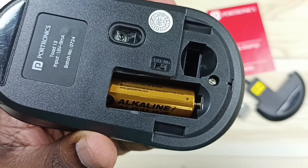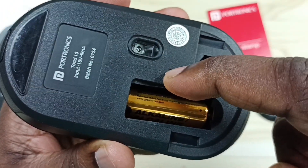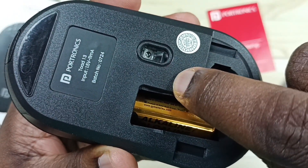Done. So now I have inserted the new battery. So when you replace the battery, ensure that this switch is off. After inserting the battery, you can turn on the switch.